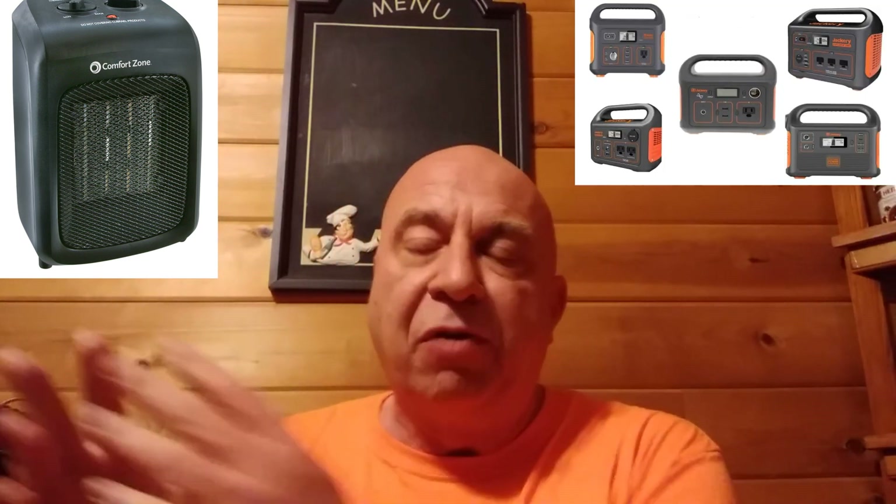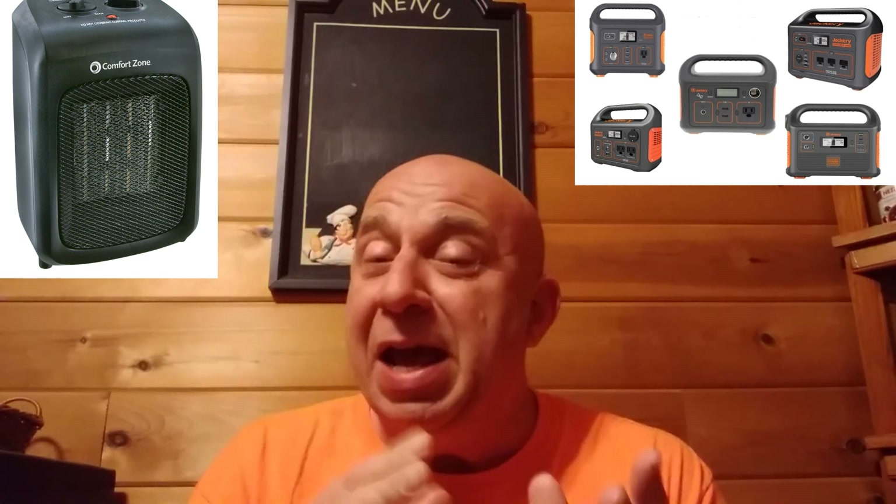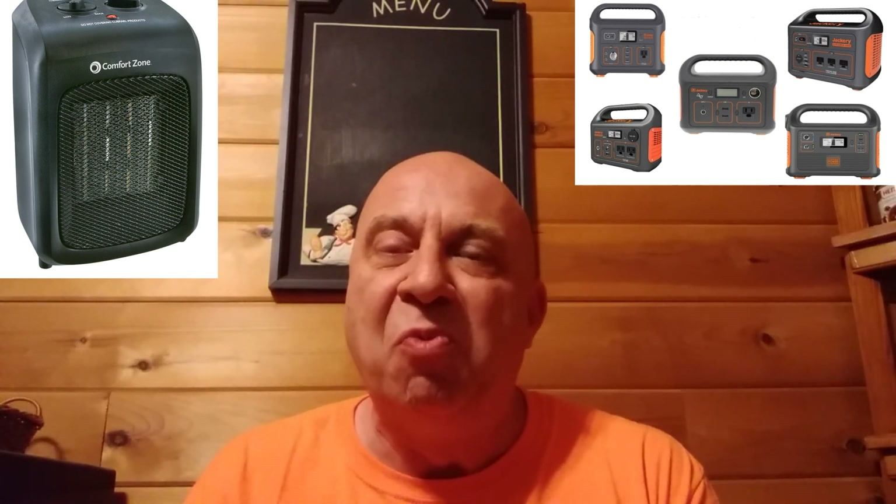Hey friends, Kevin here, and today I'm going to answer a question that comes up a whole lot in different forums and different groups, and that is: can I run a little ceramic heater, a little space heater, off of a Jackery or a Goal Zero or one of these portable power stations? You can, but you may not get the results that you want, so I'm going to explain exactly what you can expect right now.